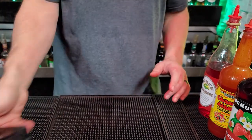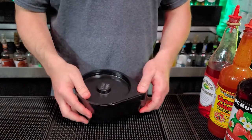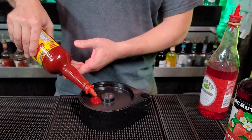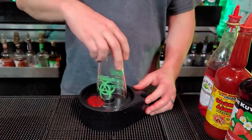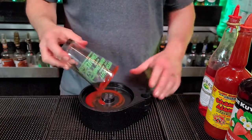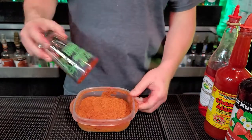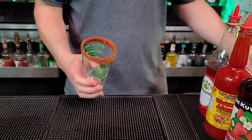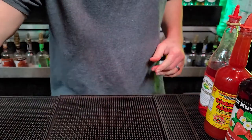First thing we're going to do, we're going to bring over our tray and keep it together, just like that. We're going to put a little bit of Chamoy in here, just like that. Grab our glass, go around, get the Chamoy on the rim. Move this out of the way. We've got our Chili Powder — we're going to put the glass in there, just like that. Look at that, that looks great. Now we're going to set this off to the side, like I always do.